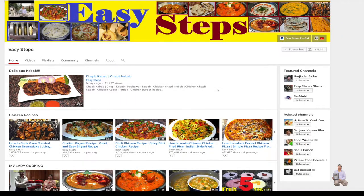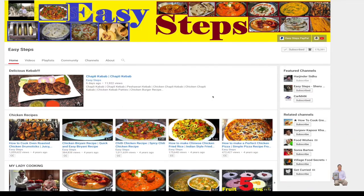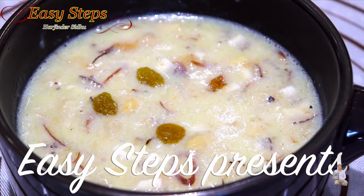Hello everyone, please welcome and join me at Easy Steps Cooking. Please click on the bell icon and you will get all the notifications of my new videos. Let's get started!